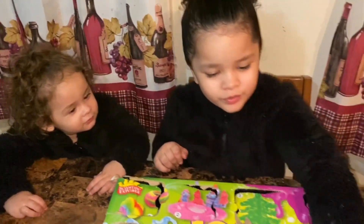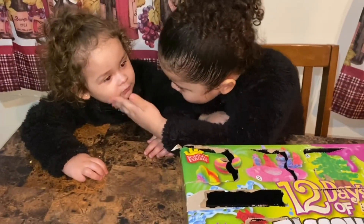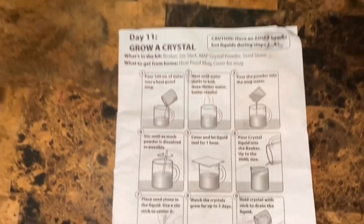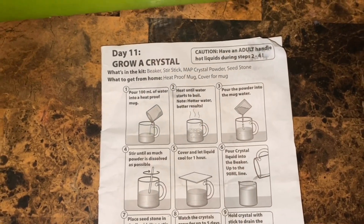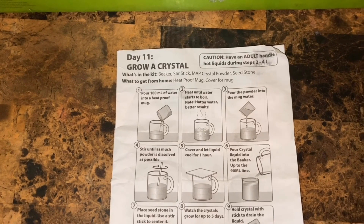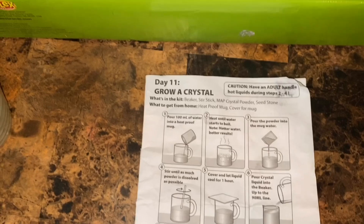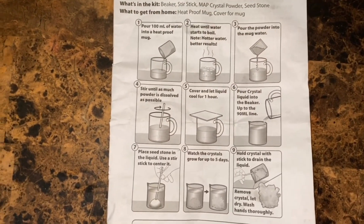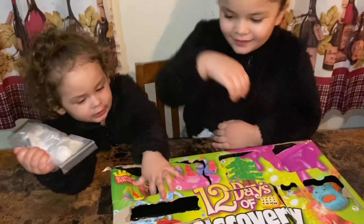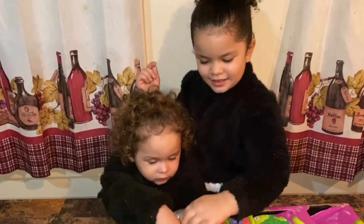So tomorrow you can't be in this one. Alright, so what we have to do today is step one: pour 100 milliliters of water into a heatproof mug. Step two: heat water until it starts to boil — the hotter the water, the better the results. Then pour the powder into the mug water and stir until as much powder is dissolved as possible. Then cover and let the liquid cool for an hour. I already went ahead and boiled the water and we're going to get the water and be right back.